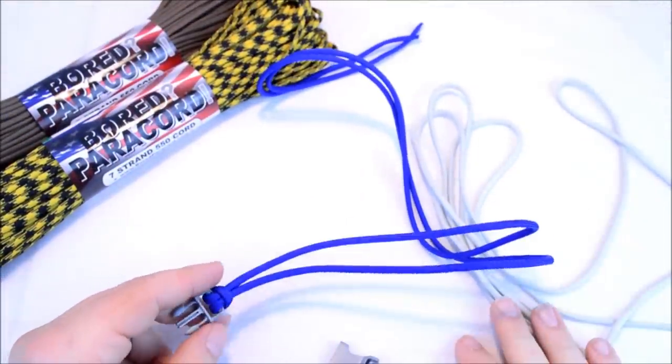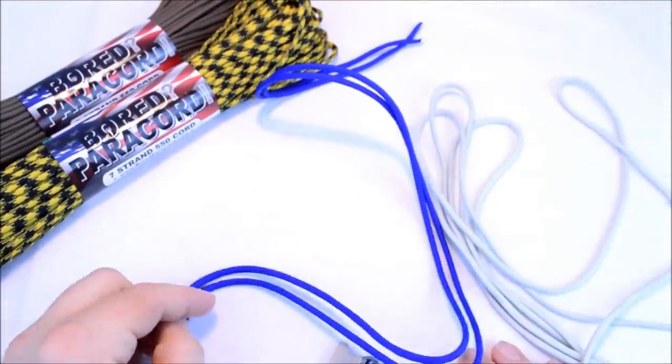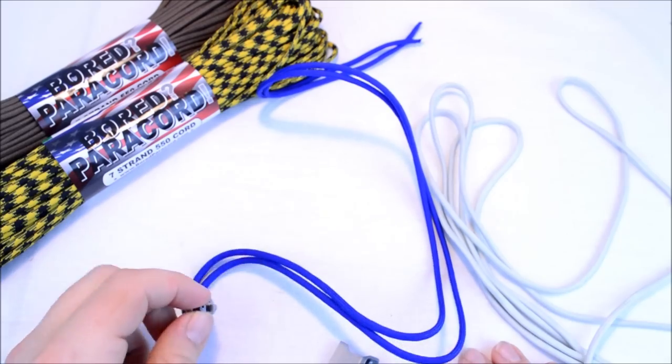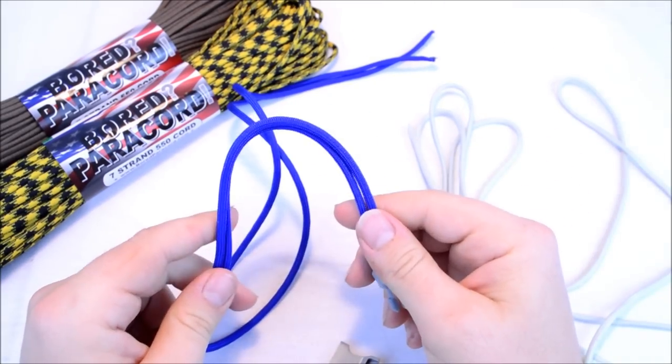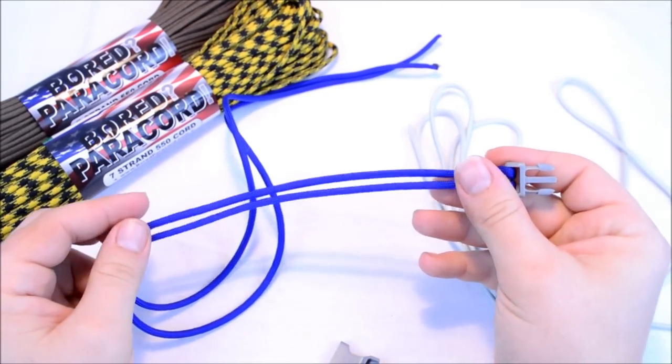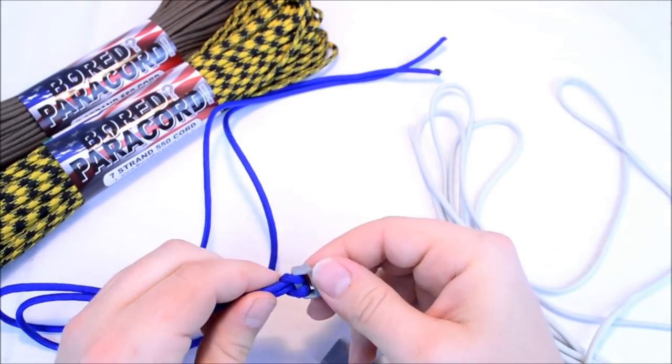Hey everybody, Sean from BoardPairCord.com here. I'm going to show you a new design that I came up with yesterday, and thanks to Ken we're going to call this — not the hanging basket — the hanging bridge.